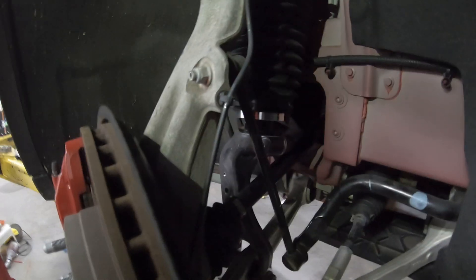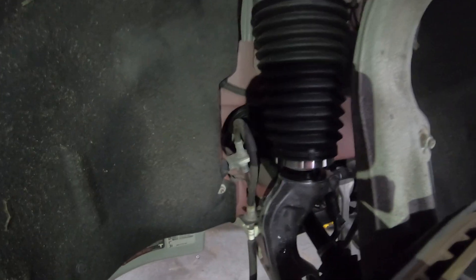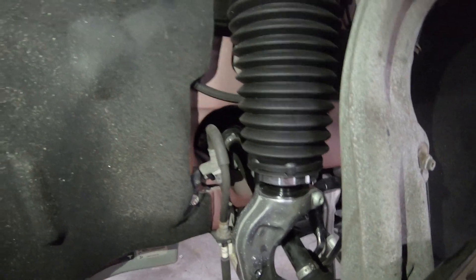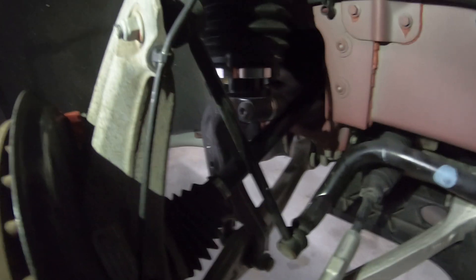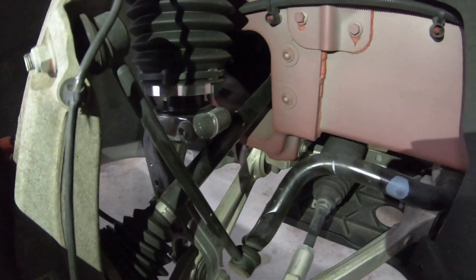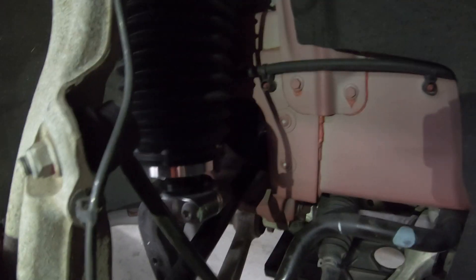Now granted, this car is in the air so the suspension is fully extended, but as you can see, the angle that the axle comes out of the transmission — or the differential, whatever you want to call it — that angle is very extreme. It uses mostly the same setup as a Model S but at a much more extreme angle because it's raised up, which is why when you accelerate hard on a higher suspension setting it tends to be a little worse than on a low suspension setting.